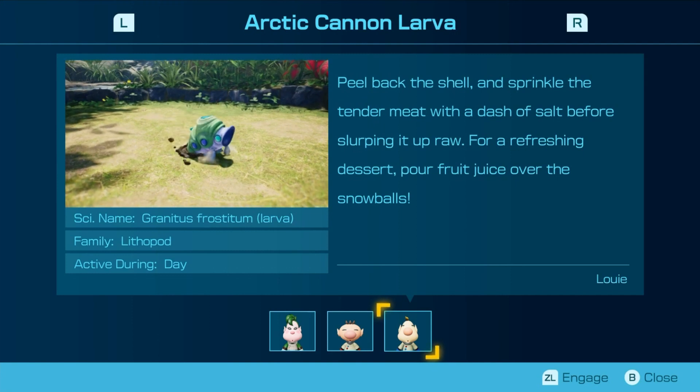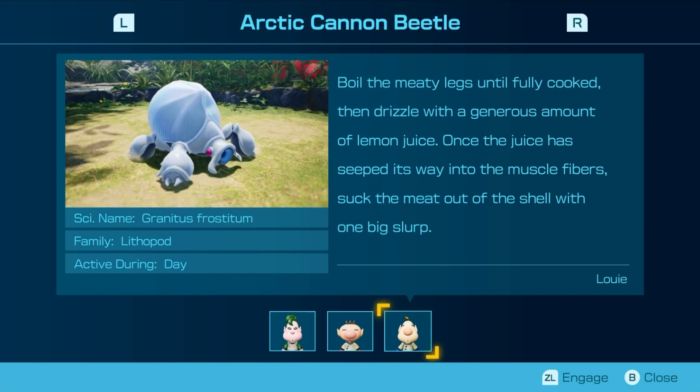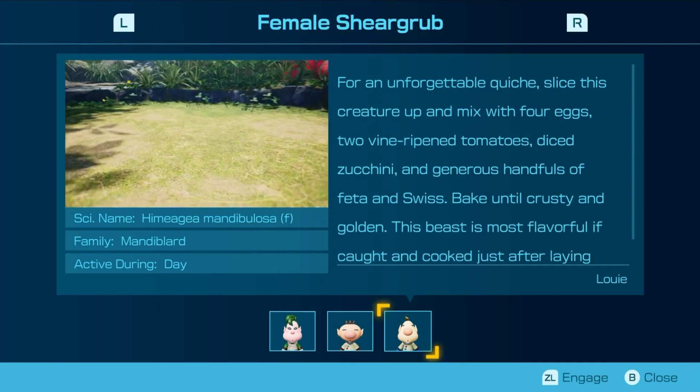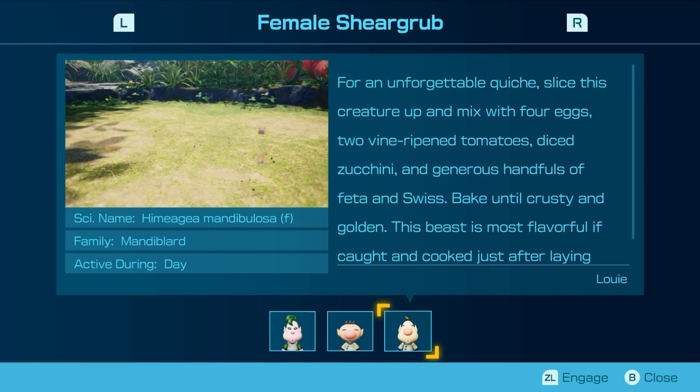Peel back the shell and sprinkle the tender meat with a dash of salt before slipping it raw. For a refreshing dessert, pour fruit juice over the snowballs. Boil the meaty legs until fully cooked and drizzle with a generous amount of lemon juice. Once the juice has steeped through the muscle fibers, suck the meat out of the shell with one big slurp. For an unforgettable quiche, slice this creature up and mix with four eggs, two of them with tomatoes, diced zucchini, and generous handfuls of feta and swiss. Bake until crusty and golden.